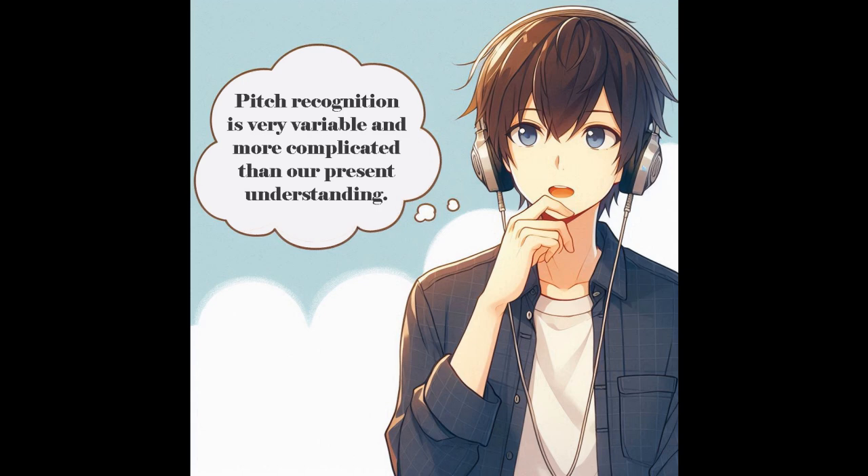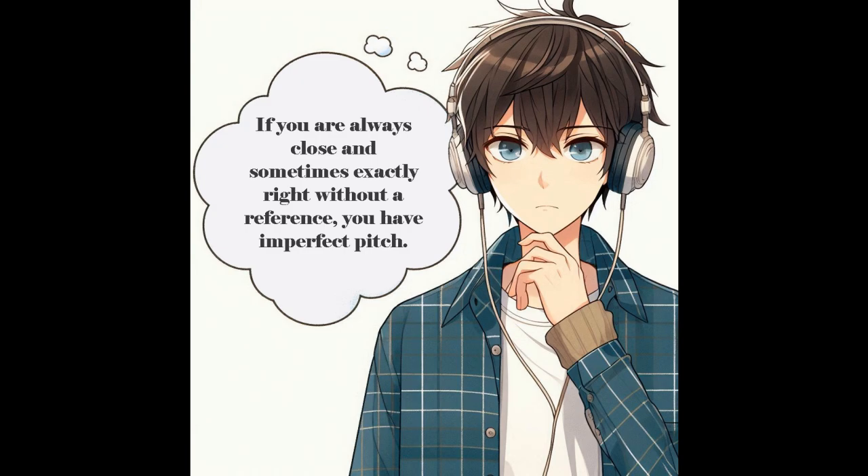If that were measured, I'm thinking that some people are probably like me — accurate within a half-tone. Others may be accurate within a tone, and someone else may be accurate within a tone and a half. In other words, the sense of what any note sounds like without a reference is probably variable from person to person, and it may be variable from day to day in the same person. This is why I think the term imperfect pitch is something that we need — it describes the idea that there are probably infinite degrees of sensitivity to pitches without a reference.